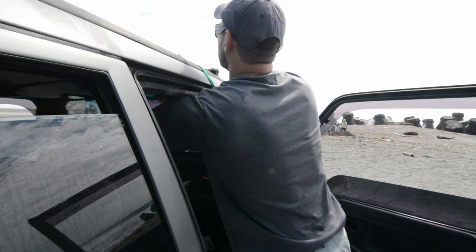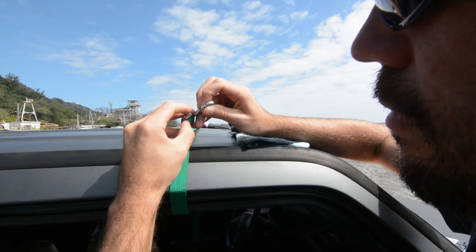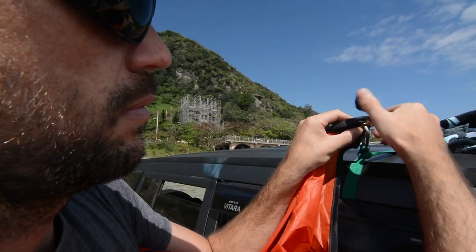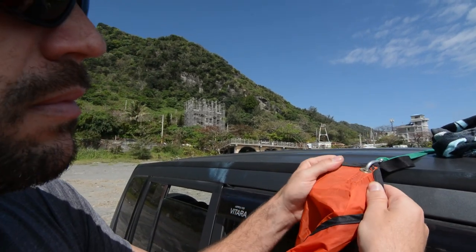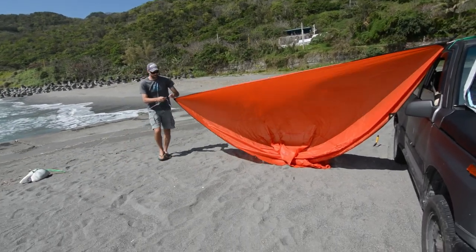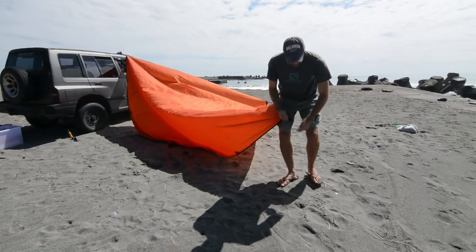Next, run the nylon strap through the cab. Position the loop and clip in one of those large carabiners. Now it's time to bring in the tarp — find a corner and clip it to the main carabiner on the cab strap. Walk out the other three corners and attach the guy ropes to the corner tabs. This is particularly handy if it's windy and you're working by yourself, as it will anchor down the tarp and stop it from flying all over the place.